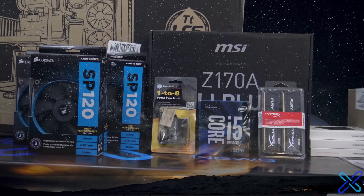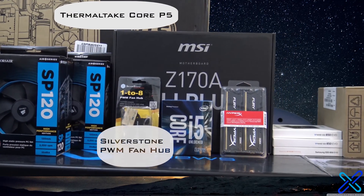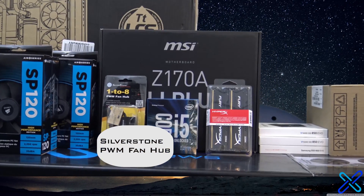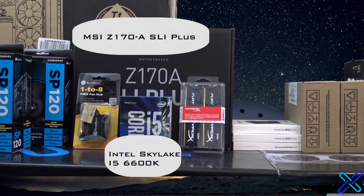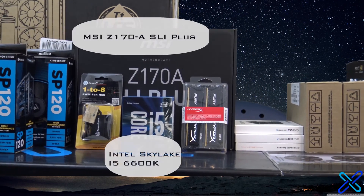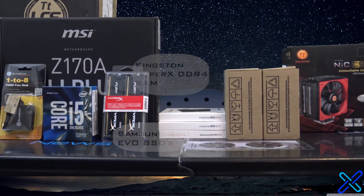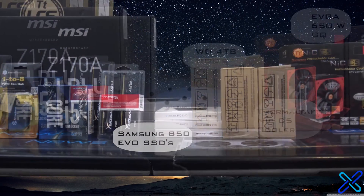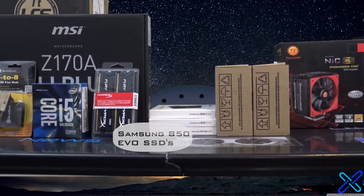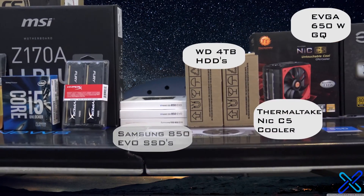So starting left to right, we have six Corsair SP120 fans, a Thermaltake Core P5 case, a Silverstone PWM fan hub, an MSI Z170A SLI Plus motherboard with an Intel i5-6600K, eight gigabytes of Kingston HyperX DDR4 RAM, one 128 gigabyte Samsung 850 EVO SSD, two one-terabyte Samsung 850 EVO SSDs, and two Western Digital four-terabyte hard drives.